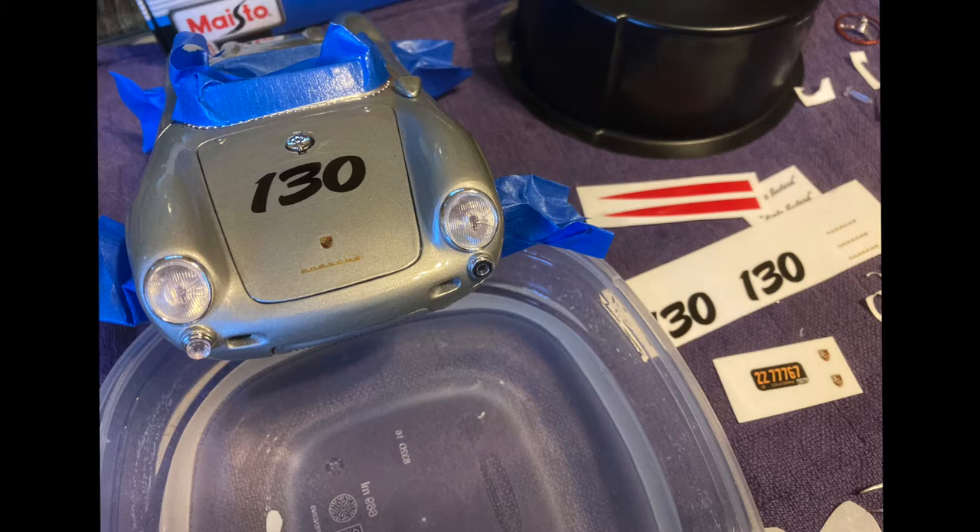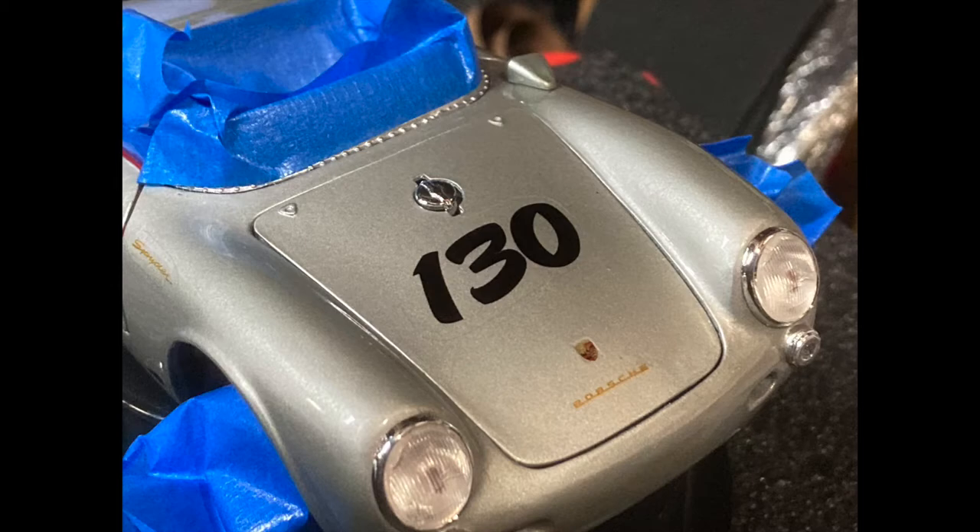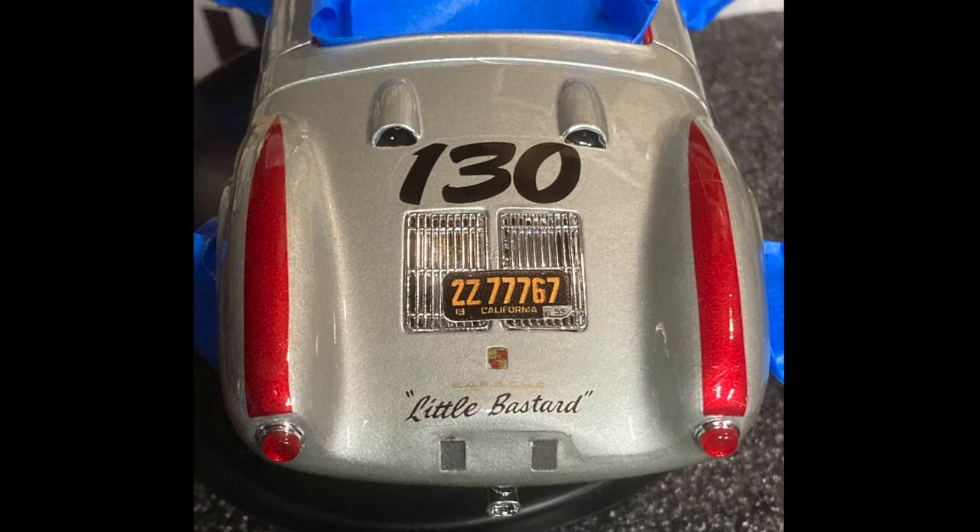Dip your finger in the water and wet the area where you want to apply the decal. Take the decal out of the water after about 45 seconds, give or take, and lay it on the space where you want to apply it. Slide the backing paper out from behind the decal — you can now move the decal around to where you want it. Once in position, dab the decal with a paper towel to help dry the area and squeegee out any bubbles or wrinkles. Make sure to hold down one side of the decal while you wipe the opposite direction to keep it from getting out of position.